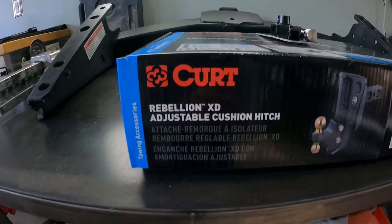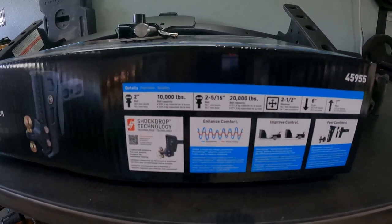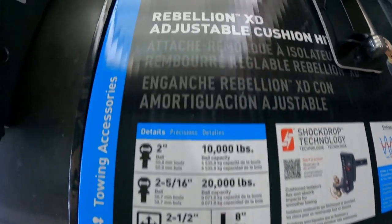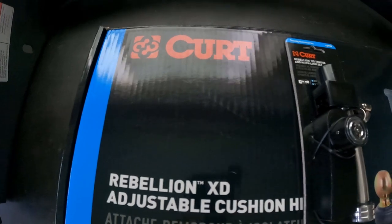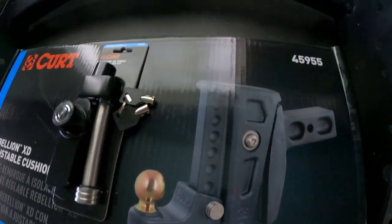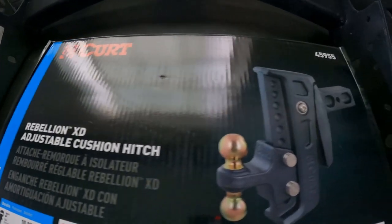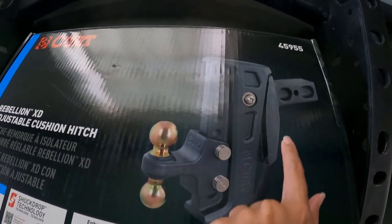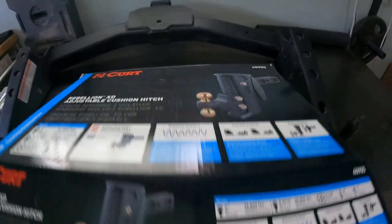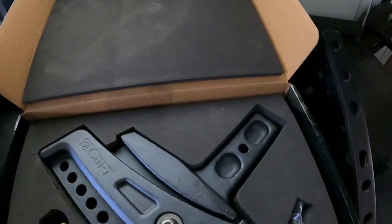So we picked up the Kurt Rebellion adjustable cushion hitch. This hitch system should eliminate a lot of that jerking we were feeling on the road when towing the boat. There's a technology built into it so that the shock and jerking motion you experience on bad roads can be eliminated.